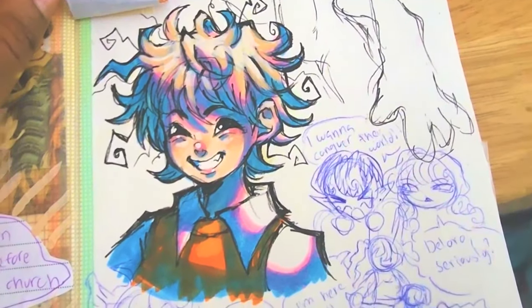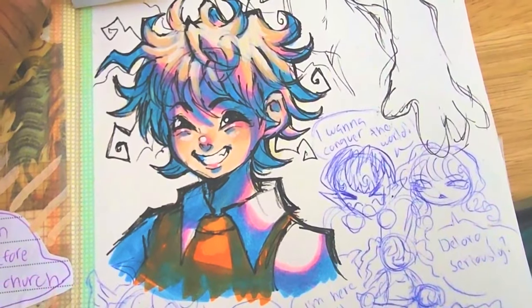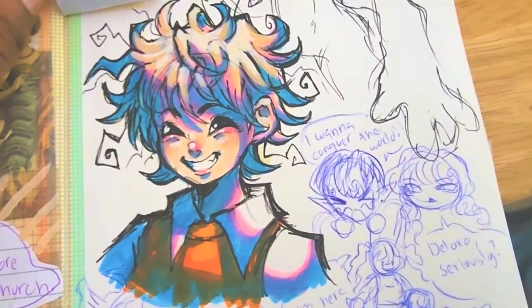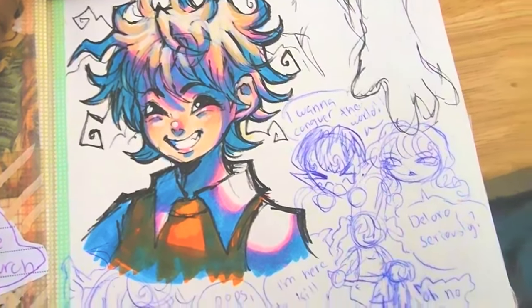A redraw of something I saw on Pinterest, and it's getting very Tetsuya Nomura vibes with the shading and the way she's smiling. It's good — it's reminding me of Kingdom Hearts or something like that.